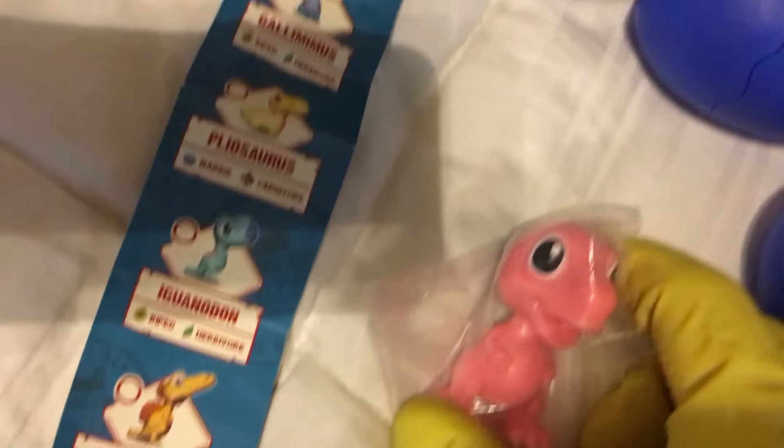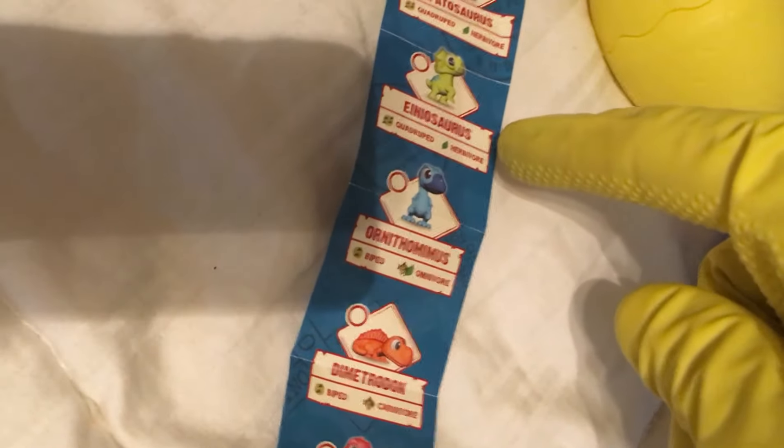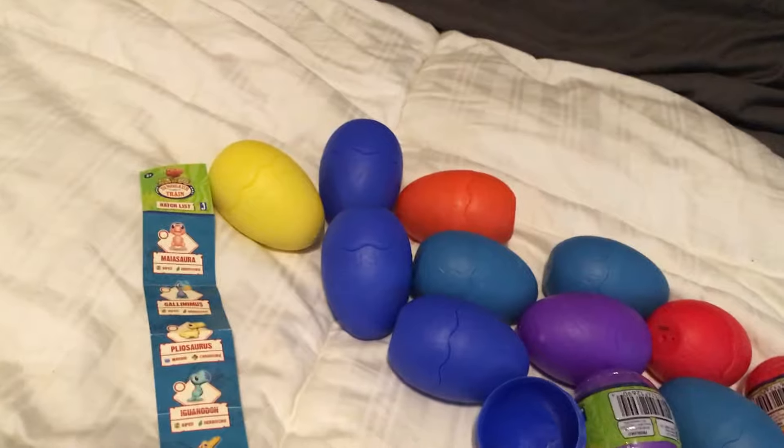Let's see — we get Myasaurus. That's who we just pulled. The checklist shows: Gallimimas, Pliosaurus, Iguanodon, Spinosaurus, Diplodocus. I thought Dinosaur Train was all about specific characters with names — oh, this is Henry, this is Judy. Myasaurus — good. Then: Apatosaurus, Enosaurus, Ornithomimus, Dimetrodon, Velociraptor, and Archaeopteryx. Collect and play — six shown on the front, six shown on the back — we're looking for a set of twelve. This is the first one on the list.